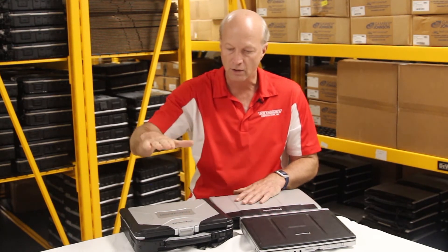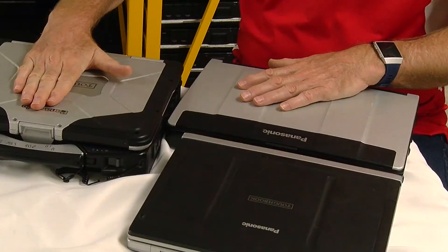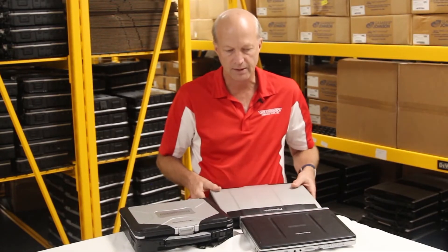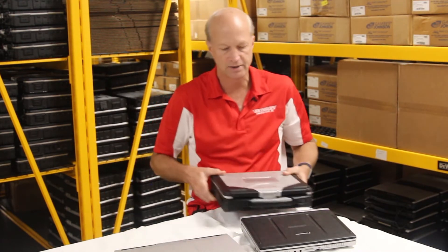Welcome back. Today I'm going to talk about the difference between rugged, semi-rugged, and even business rugged. Panasonic has three distinct versions of the Toughbook: a fully rugged unit built to military standards, a semi-rugged laptop, and a business rugged. So first I'm going to talk about the fully rugged Panasonic.